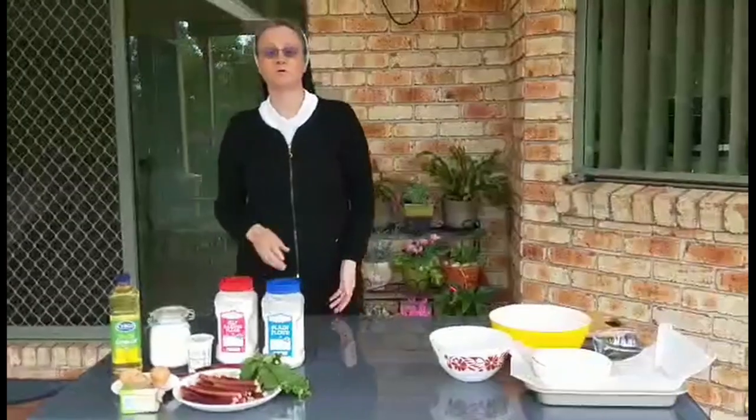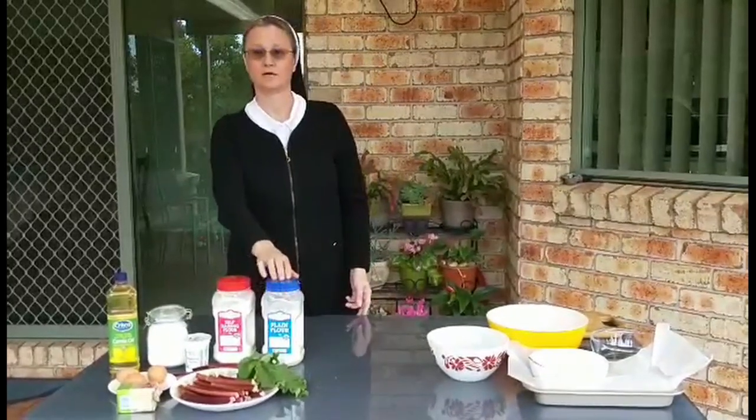For making the butter crumbs we need one cup of flour, half a cup of sugar, and 80 grams of butter.